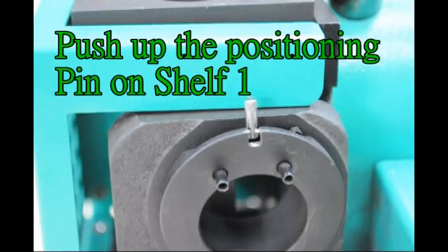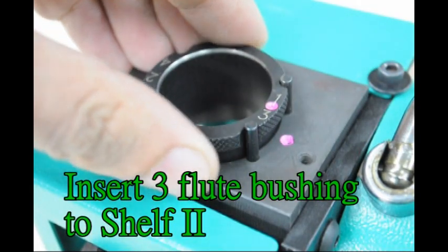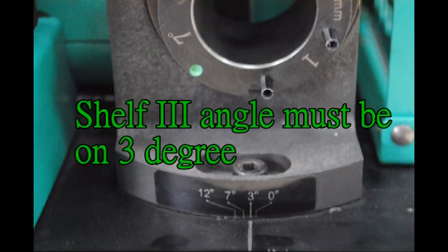3-flute end mill grinding preparation. Push up the positioning pin on shelf 1. Insert 3-flute bushing to shelf 2. Insert 3-flute bushing to shelf 3. Shelf 3 angle must be on 3 degrees.